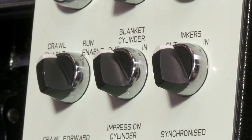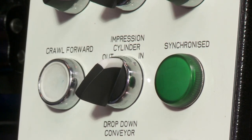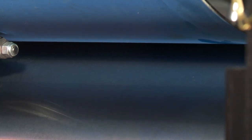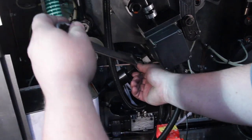Trip the blanket cylinder in pressure. Trip the impression cylinder into pressure. Check the force required to pull out the feeler gauges. Loosen the lock nuts off the impression cylinder and adjust the warrick until a firm even pull is achieved.